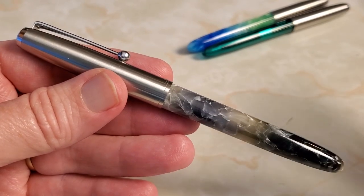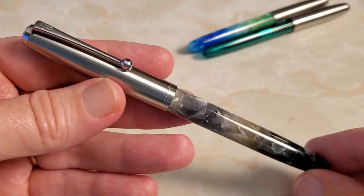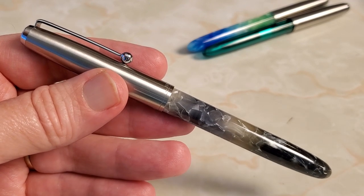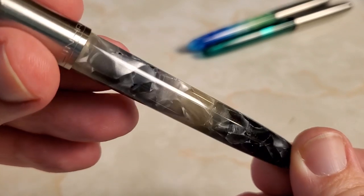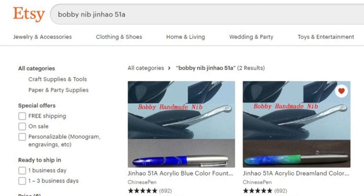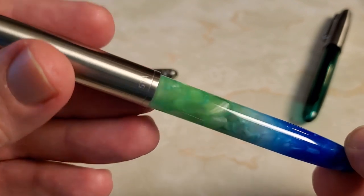So what we have here is the Jinhao 51A, a familiar pen on this channel. The Jinhao 51A is a Jinhao take on a Parker 51, so if you're familiar with a Parker 51 you'll recognize some aspects of this pen. It has a stainless steel cap and a resin body — this is a smoky gray and black resin. You can get this in a lot of different finishes. I'm not sure all of what's available with a Bobby custom nib, but this particular resin is probably my favorite of the Jinhao 51A resins.